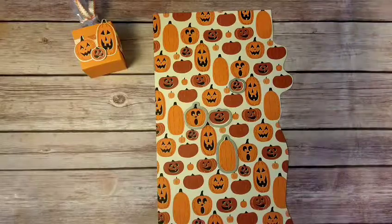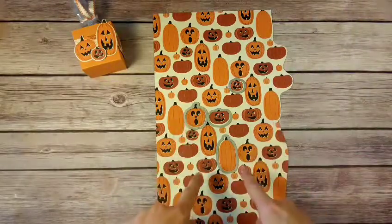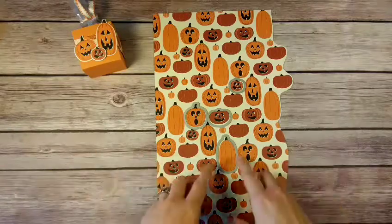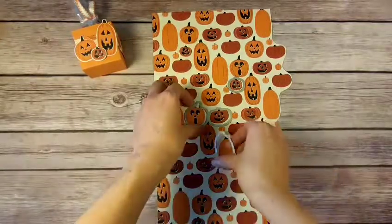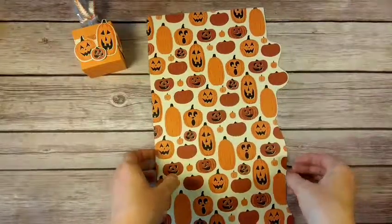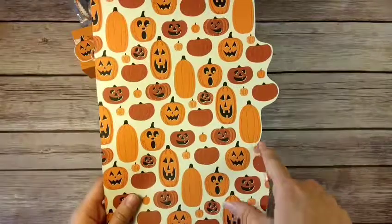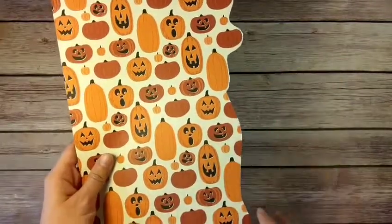I'm not actually going to sit here and cut them out right now because you can get the idea, but with your Big Shot — which you can order anytime from my online store — you can cut these super quick. A little tip for trimming your paper down to make it fit in your Big Shot: trim around the other pumpkins first.